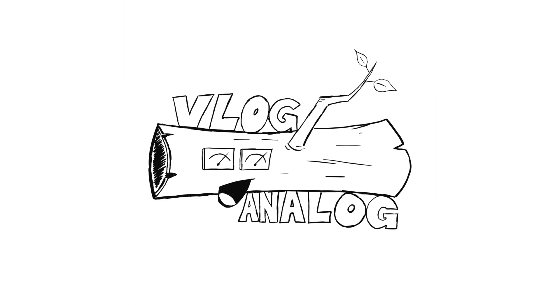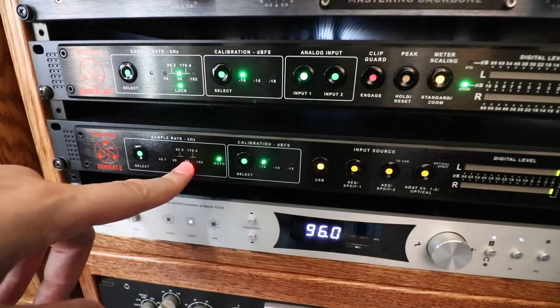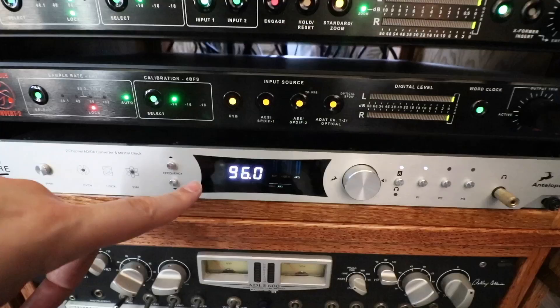I 100% chose that espresso machine specifically because of the analog meter. Today I wanted to talk to you about DACs — big, fat, long, juicy DACs. Black DACs, white DACs, thick DACs, little itty bitty DACs.